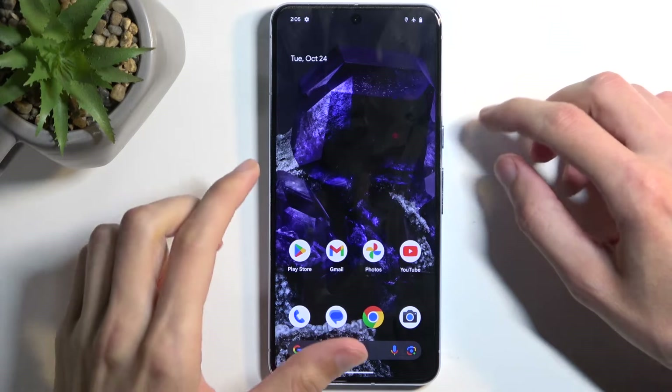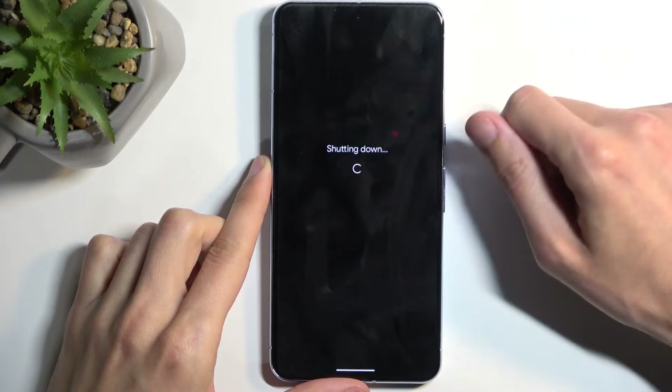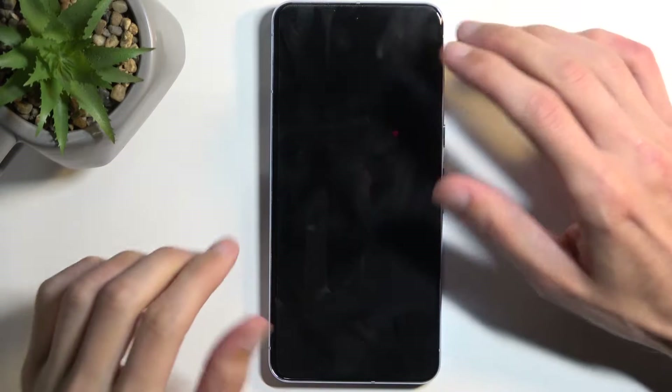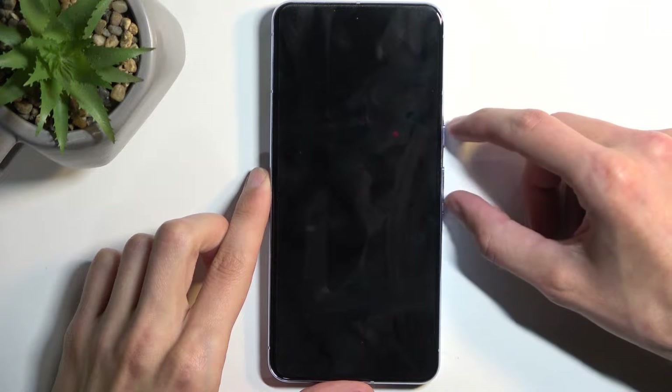To get started, press the power button and volume up at the same time. This will bring up boot options and you want to select power off. Now when the device turns off, give it like five to ten seconds of just being off before you start holding your power button and volume down.